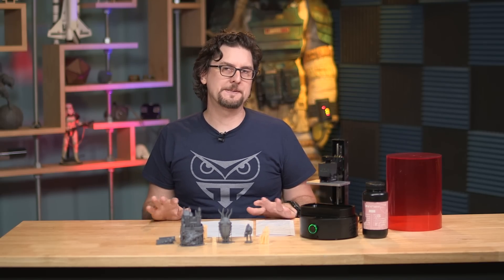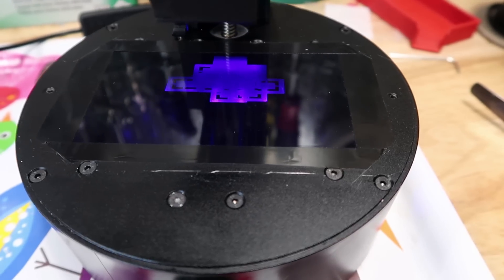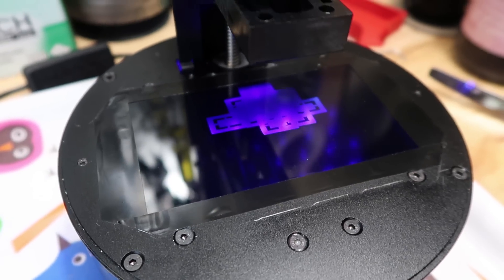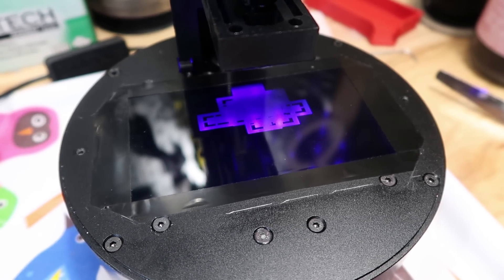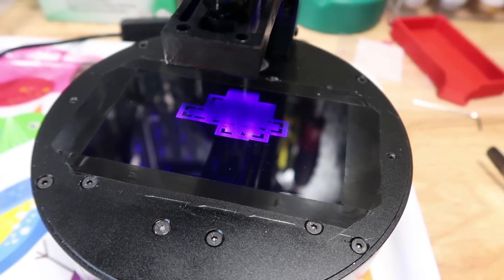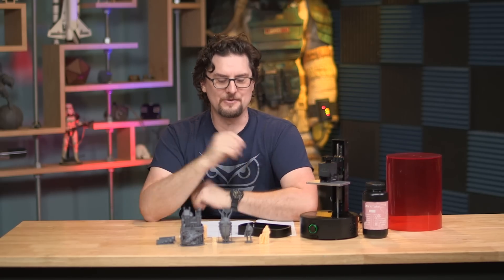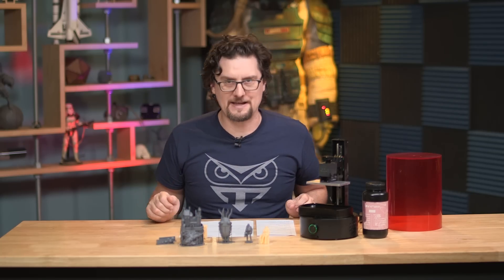This printer is advertised as an SLA printer, but it is technically an MSLA printer — masked stereolithography. This is a technology being perfected right now. Basically, it uses an LCD display down in the base that projects each slice as a black and white image. The white parts are clear on the screen; the black parts are masks that keep any light from coming through. Underneath that screen are UV LED lights which shine through the clear parts and cure the resin — a neat process showing up more and more in lower-end resin printers.